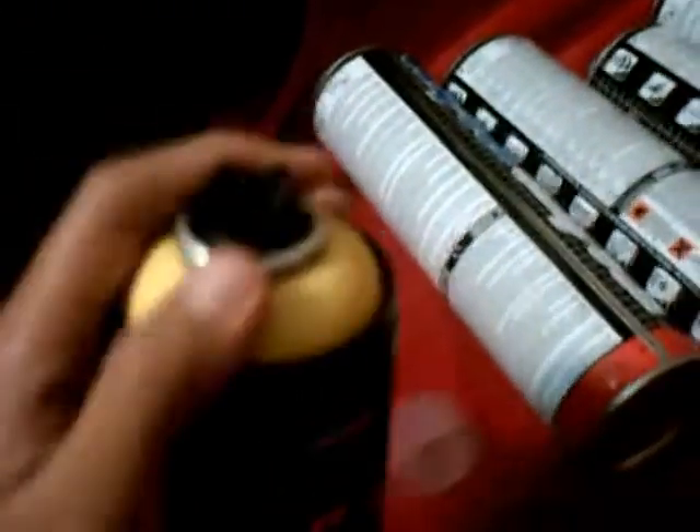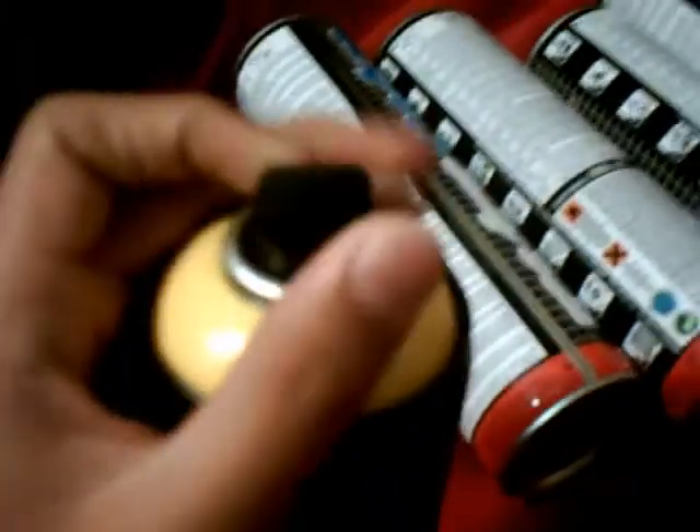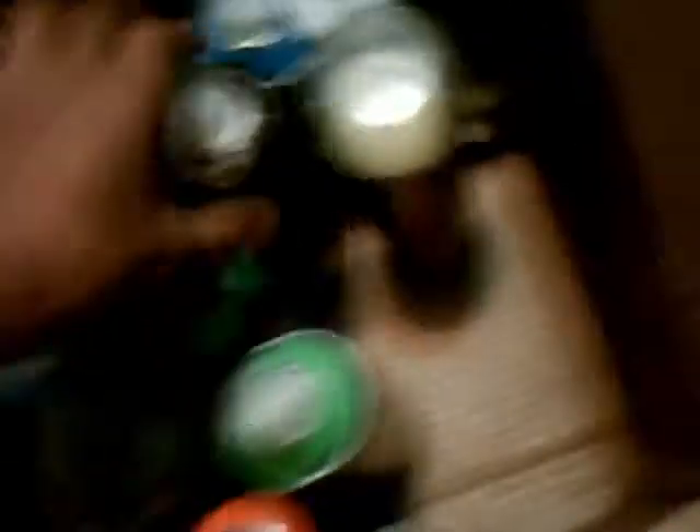Here I got Montana Nitro TG, yellow. It comes with a black cap. Got silver, comes with a pink dot.